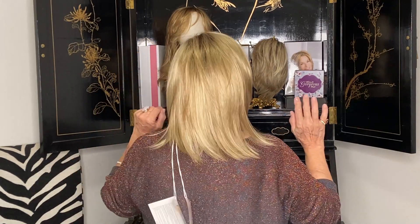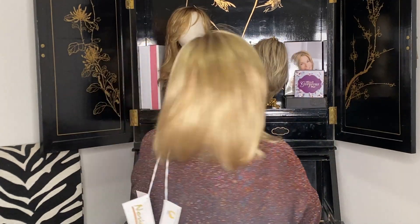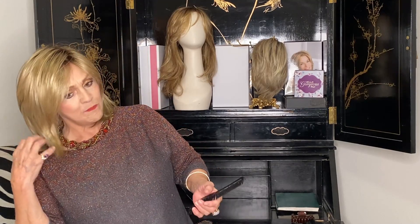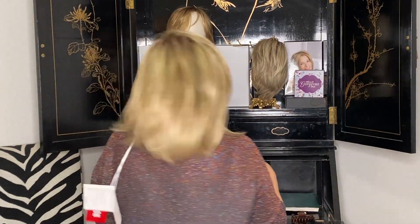Oh, isn't this pretty? Creamy Toffee Rooted — it's this beautiful blonde blend and then you've got your 8 at the root. Lace front, mono part, creamy toffee rooted. Her sides are about 8.3, her crown is 8.6, and her front is 6.9, and the nape back here is 4. See how she swings? Her name's Zane. Have a great day, bye!